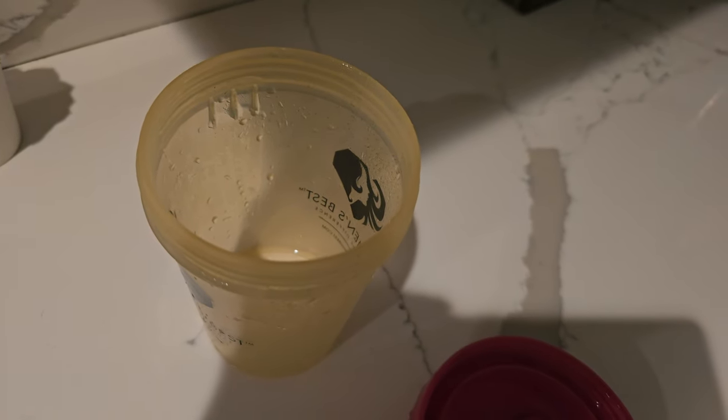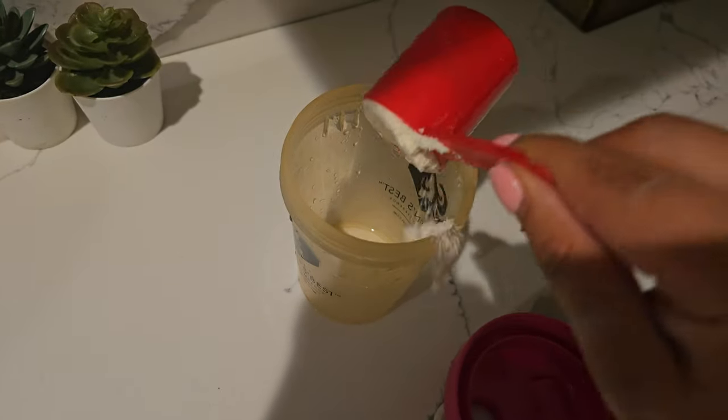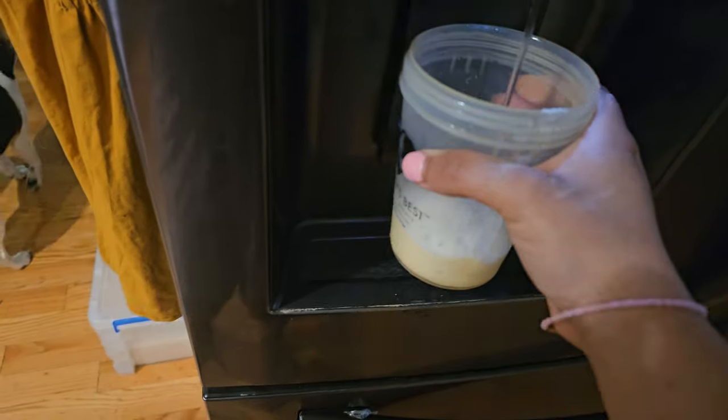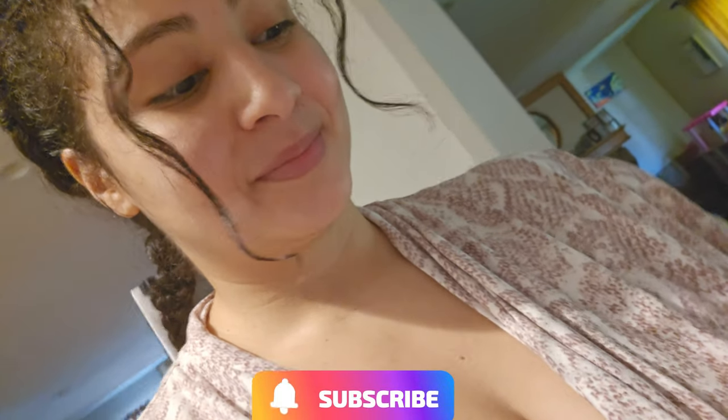Go ahead and drink your protein shake. I put one scoop with water and enjoyed it. I decided to drink my protein with water today because I thought I had enough energy and didn't need the extra. But boy was I wrong — I was so tired at the end of the day.